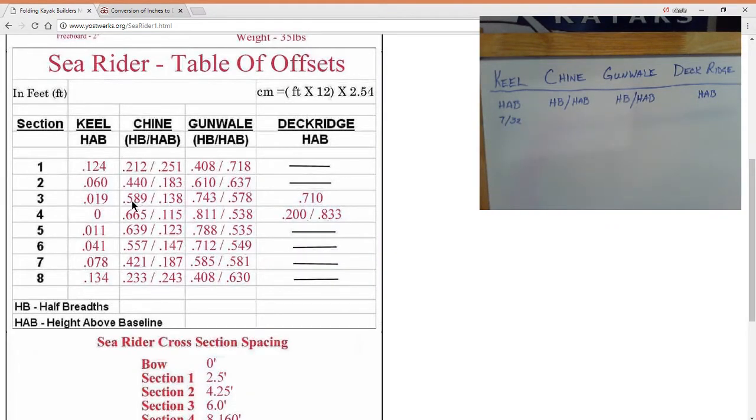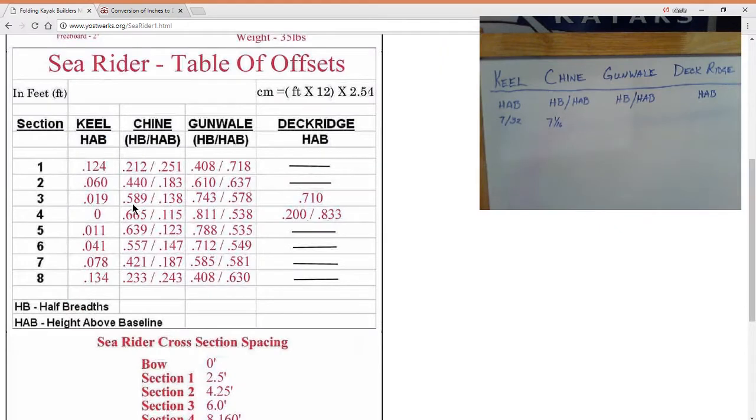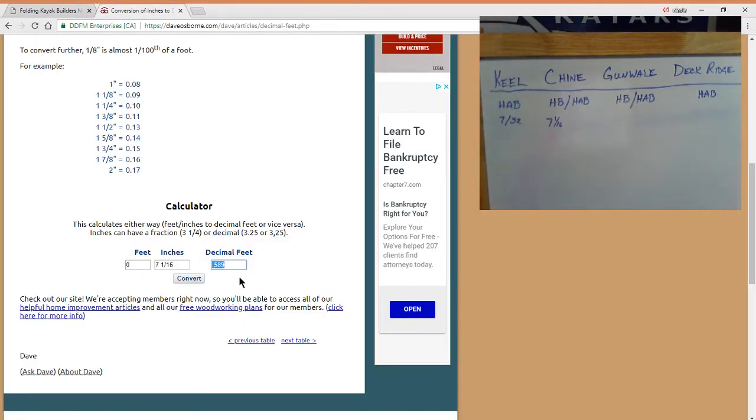Go back to our offset table. Our half breadth for the chine is .589 — that's 7 and 1/16th inches. And then our height above base is .138.